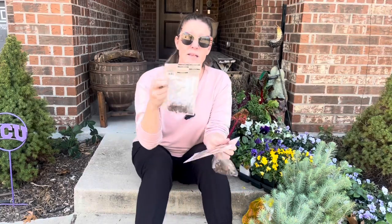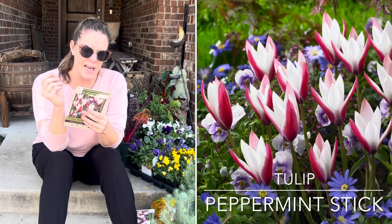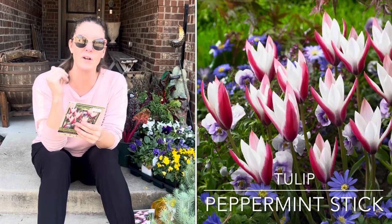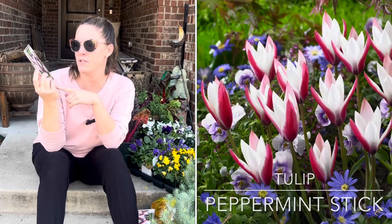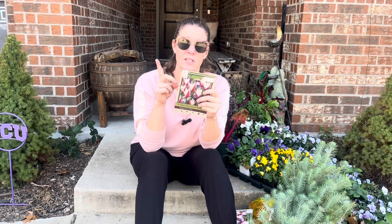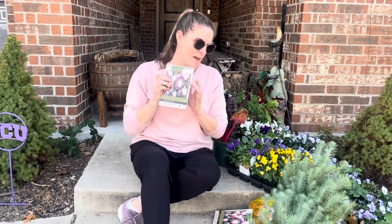I'm also going to be layering in some peppermint stick tulips, which are very petite — only about four to six inches tall. I was told by one of the ladies at Calloway's that this particular variety will naturalize in my area, meaning they should come back year after year, which will be really fun in these containers. I'll plant these three inches deep, about nine bulbs per square foot. I'm going to cluster them in groups of four and five rather than spreading them across the front of the pot.